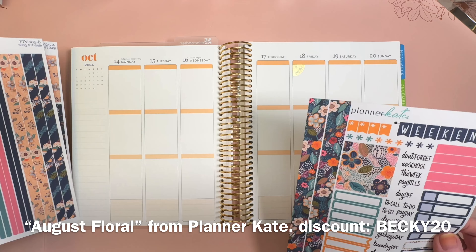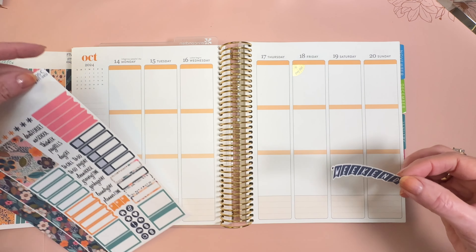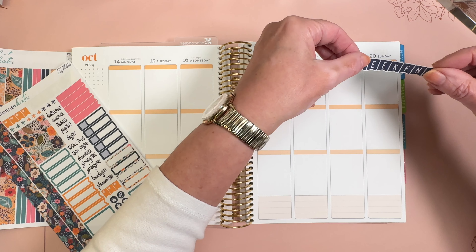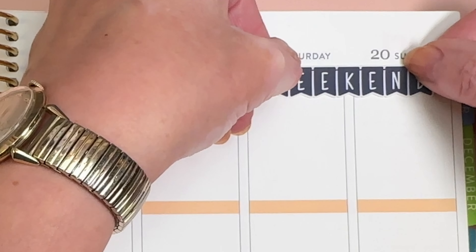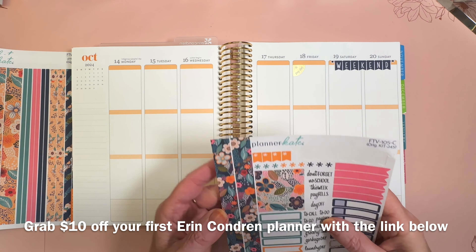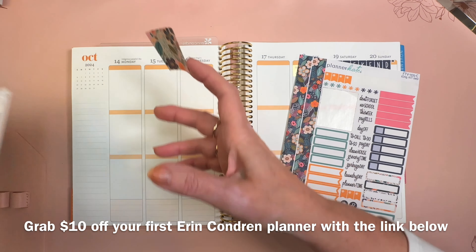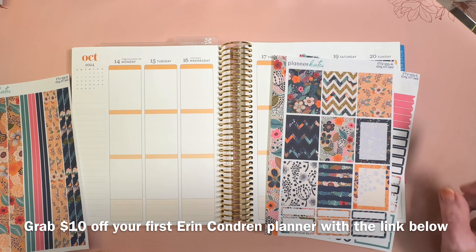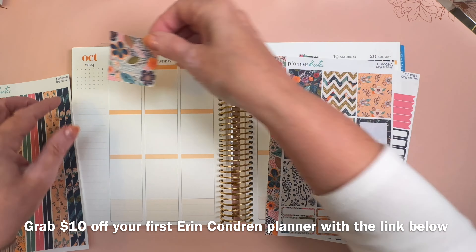I get excited when I have a sticker company that I don't normally use, and Planner Kate is one that I haven't used in a long time, so I'm excited to be using this one. Let's just pop the weekend banner down right away. We can take this full box and put it up here, but we have some others we can choose from. I think this is as good as any, so let's just do it.